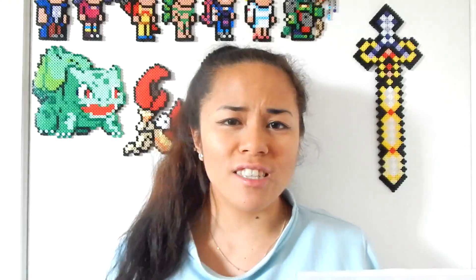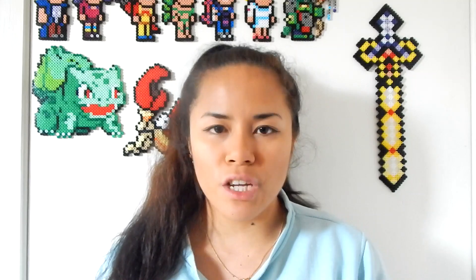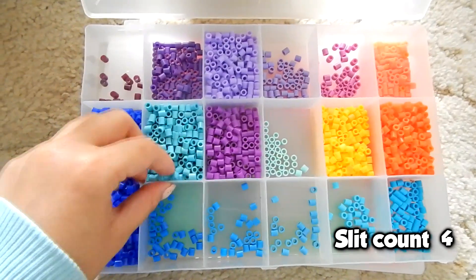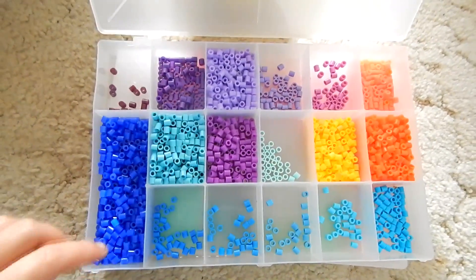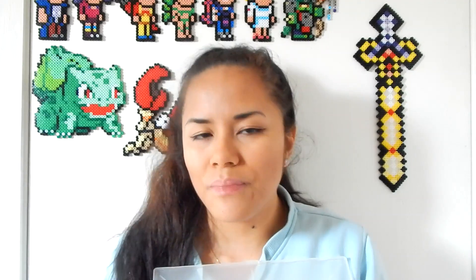Next up I have these little containers. They're really handy because they're like a smaller, flatter version of the shelf. I really like this particular container because the slits can't actually be adjusted, and I prefer it that way. There's nothing worse than having a colour like this green — if you're trying to grab a bunch and the slits slightly move, the beads go underneath and the colours get mixed up. So I prefer something that doesn't move so they're more secure.